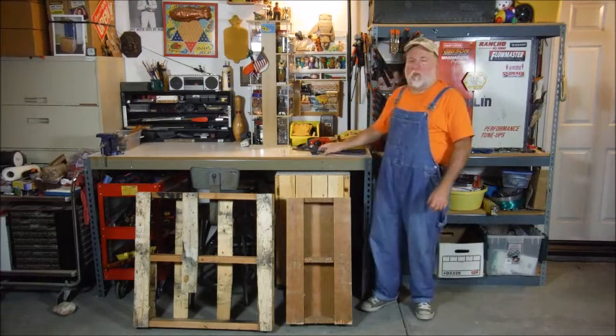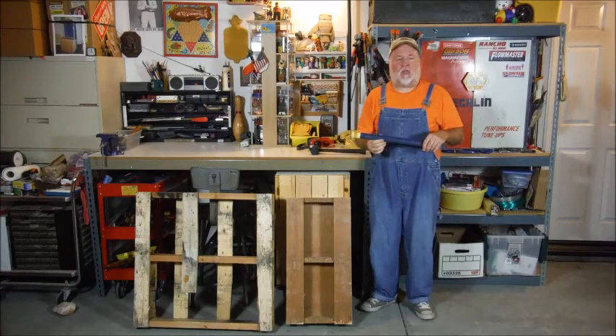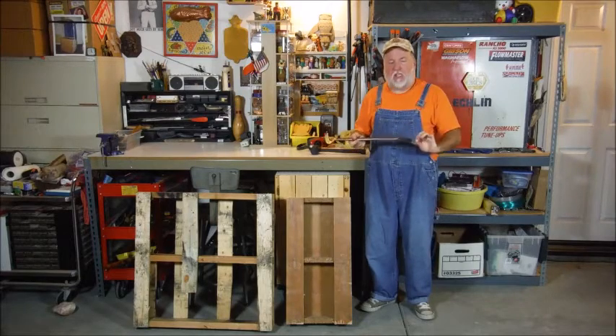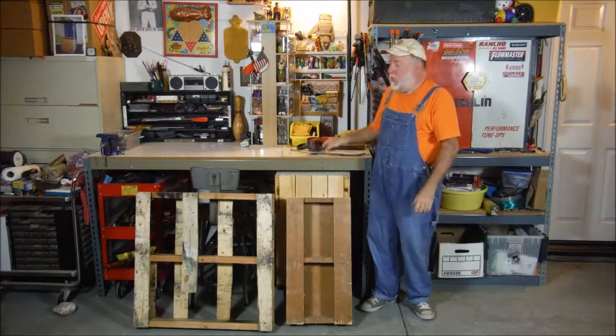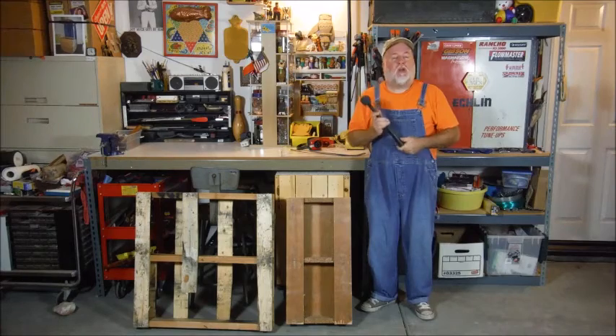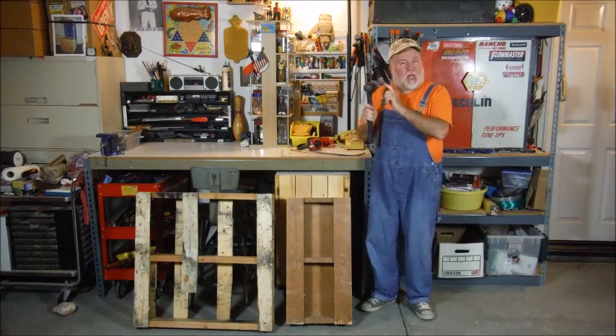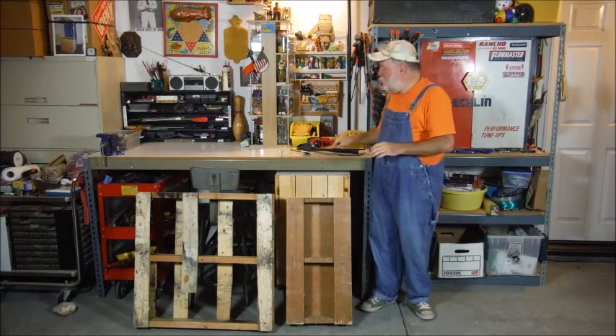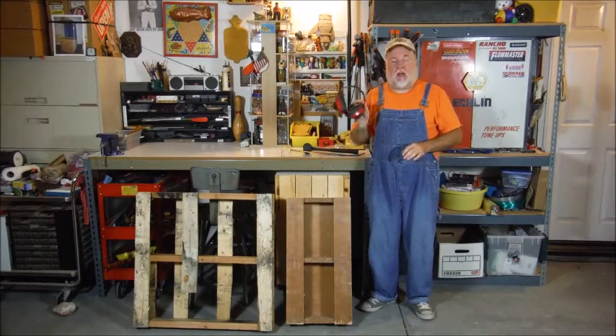Before we do that, we need to have the right tools. This is an HB21 East Wing — it's the Handy Bar. Really thin, easy to get into the tight spots. This is a dead blow hammer, very nice to have. It has a little shot inside. You'll also need some safety glasses, and if you have sensitive ears, you need a set of earmuffs.